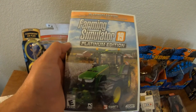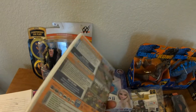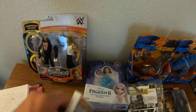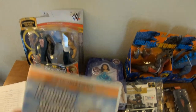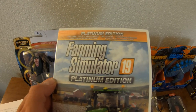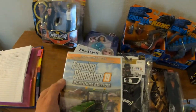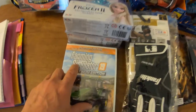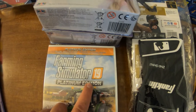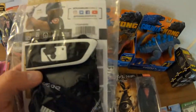This is Farming Simulator 19 Platinum Edition for the PC. I've been doing pretty well on those — pretty small investment and they sell pretty good. So if you need a Farming Simulator 19 Platinum Edition, look me up on eBay. I have heard rumors of a Farming Simulator 20 coming out around 2020, so I don't know yet.